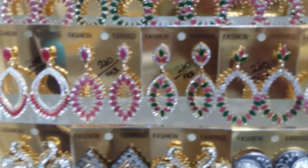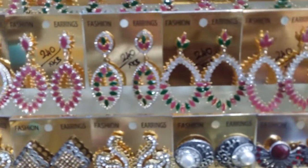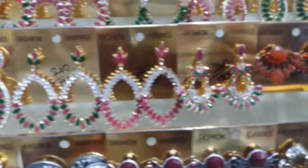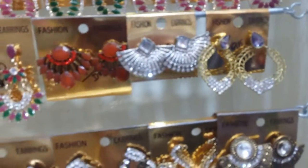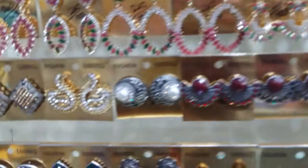This is 100 rupees, this is 90 rupees. This is 95 rupees. Prices range from 50, 60, and 70 rupees.